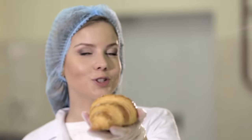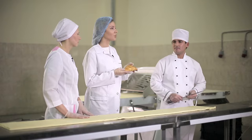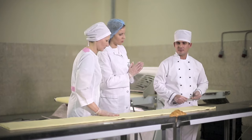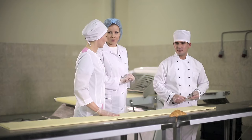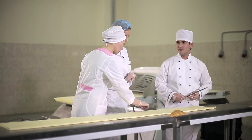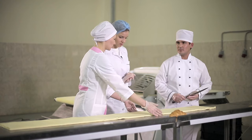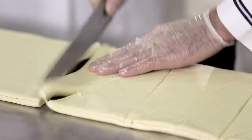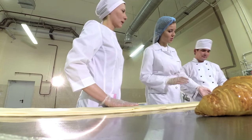In my humble opinion, that is how a perfect croissant should look. Today we aspire to achieve the same result. Alfia will help me with that. Tell me the secret to getting that perfect form — what do we need to do to get it just right? We have rolled out the dough at a certain thickness, folded our layers in half, and cut them into triangles. Alfia, you're in charge — what do I do next?